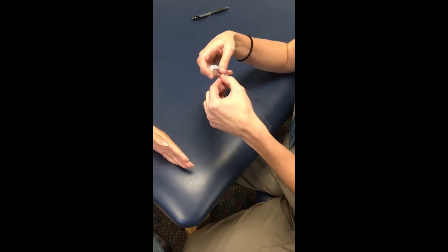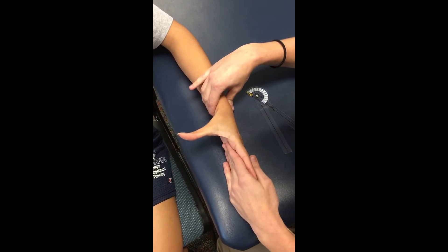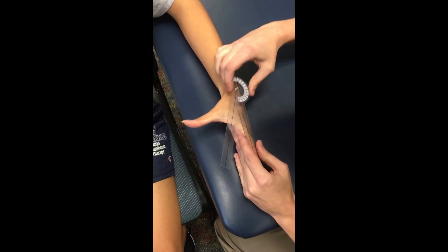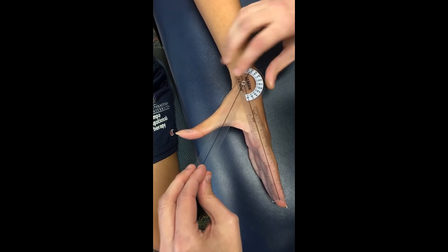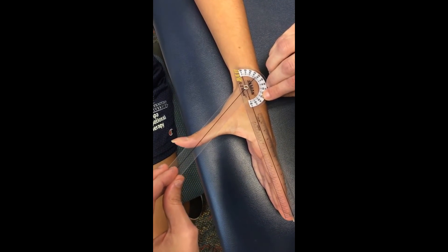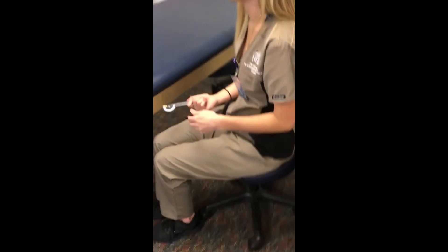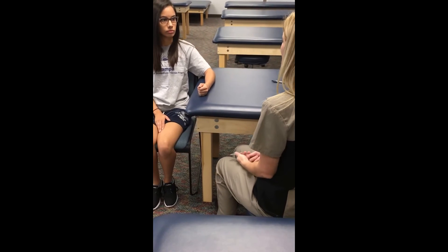It looks about 25 degrees to begin. I'm going to go ahead and stabilize, and move your thumb out away from your palm — is that as far as you can go? I'll realign my axis points. That's about 55 degrees. Ili, I'm going to subtract those two: 55 from 25 degrees. The normal limits would be 0 to 50 degrees, and yours is about 30 degrees total range of motion, which is great, within functional limits.